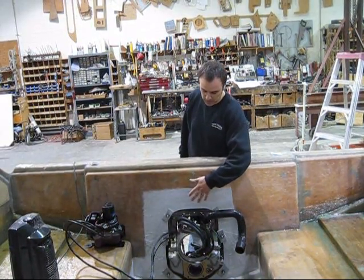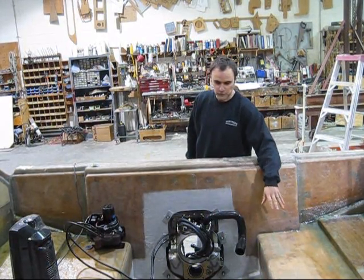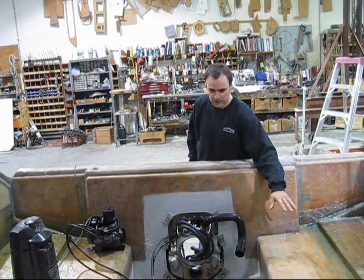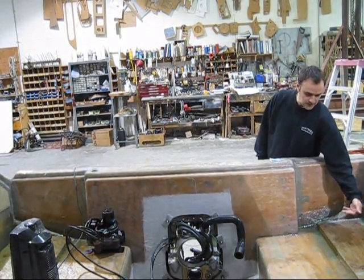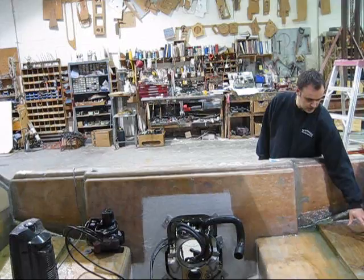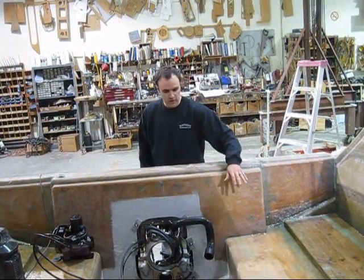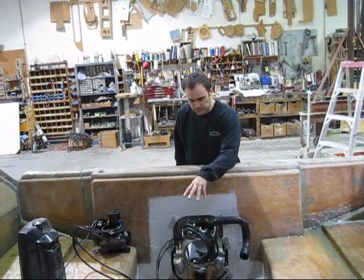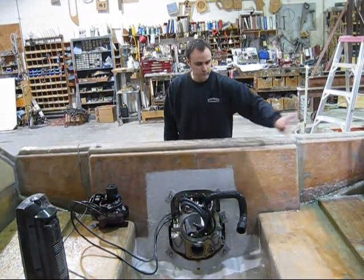Looking inside, we can see that we've cut out the transom and installed the transom shield for the motor. Our floors are all done now. Underneath is foam — can't see it but trust me it's in there. Here you can see the floor is stepped up; we're just trying to get it as low as we can, but where it runs into the bottom of the boat we have to step it up a bit. Our next step is to set up our motor mounts, glass those into place, and then we'll gel the whole interior.